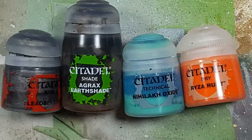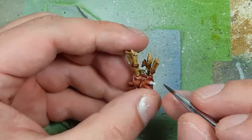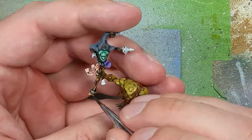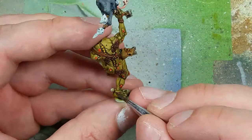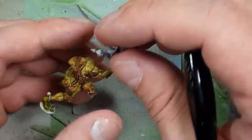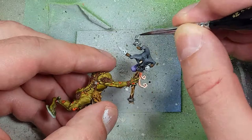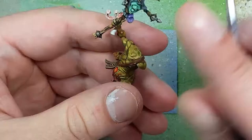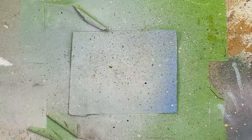With Lead Belcher, Agrax Earthshade, a Nihilakh Oxide color, and Ryza Rust, we paint all the metal pieces — the metal circle on the stick, his anklets, and the metal piece on the bagpipes. After applying Lead Belcher, we add Agrax Earthshade to the bagpipe metal piece, the ring on the staff, and the metal pieces on the tassels — but not the anklets. Once dry, we dry brush Ryza Rust in random dots on the metal pieces, then add small dots of the oxide color here and there for extra flavor.